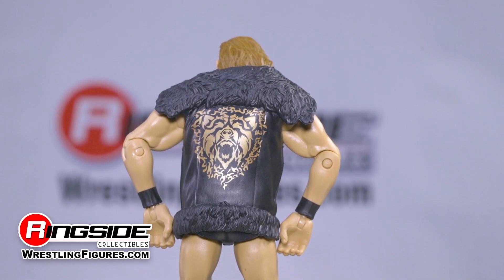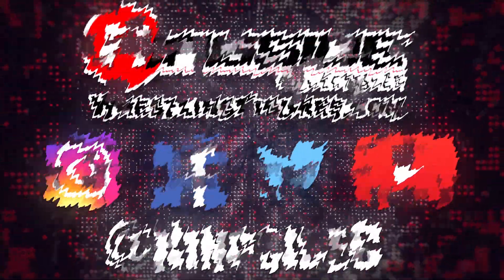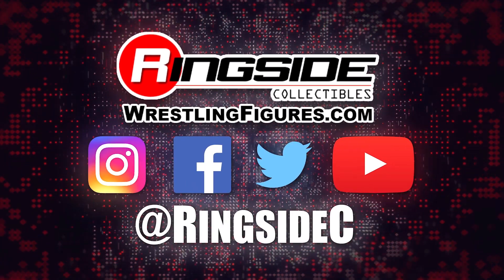Beat him up with Pete Dunne and the rest of Mattel WWE Elite 75 at Ringside Collectibles, Wrestlingfigures.com — the largest selection of wrestling action figures on the internet.